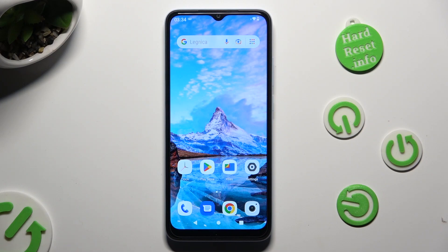Hi, in front of me is the Xiaomi Redmi, and today I would like to show you how you can connect it using Bluetooth.